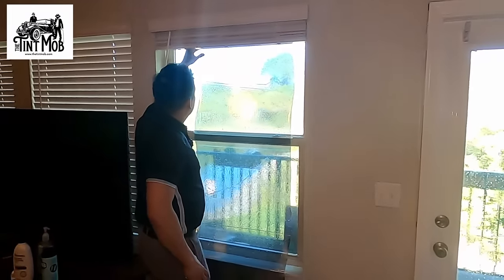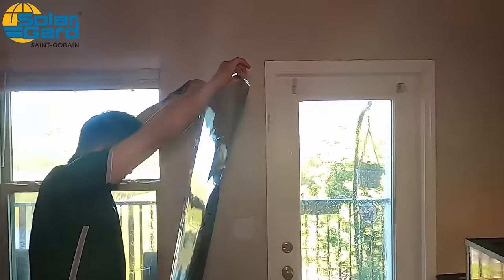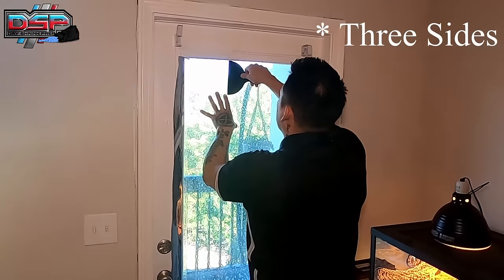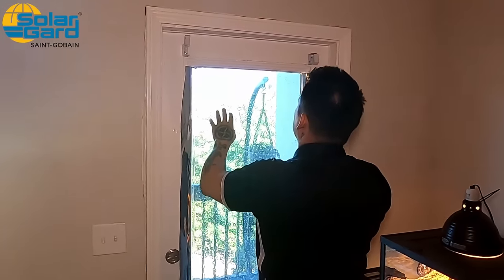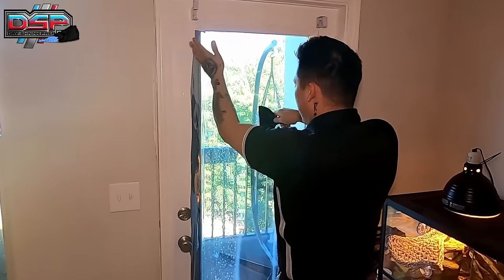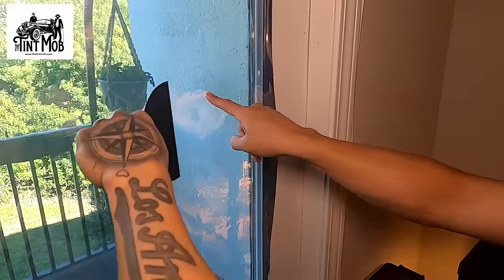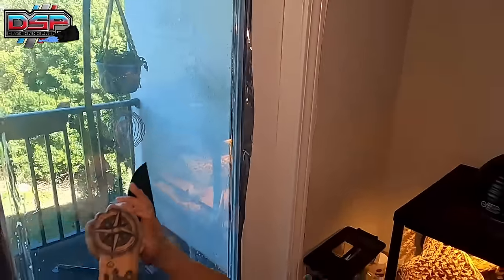Hold the film up nice and tight — the glass you're working on is already wet. Transfer the film over to the glass. If you have a straight edge at the top, line it up so you only have to cut two sides. Use the putty knife as a squeegee, push nice and hard to tack the top. Then go down the center and squeegee out toward the edges with a 50% overlapping pattern, pushing out as much moisture as possible and stopping about a half inch from the cut area.